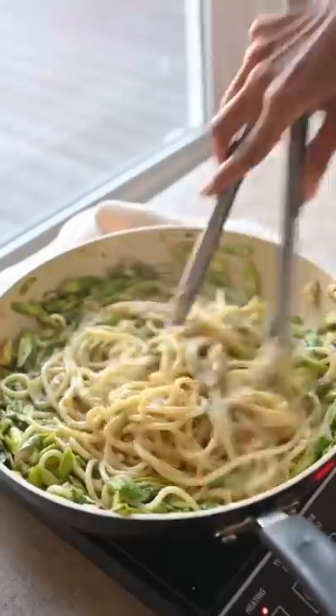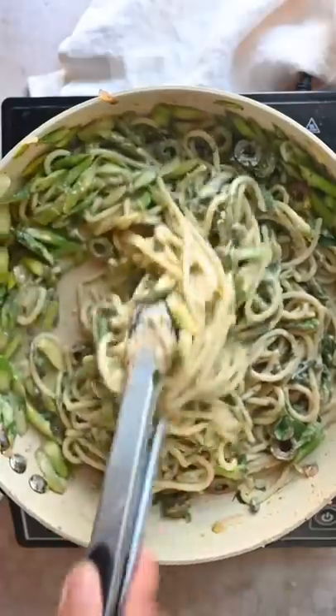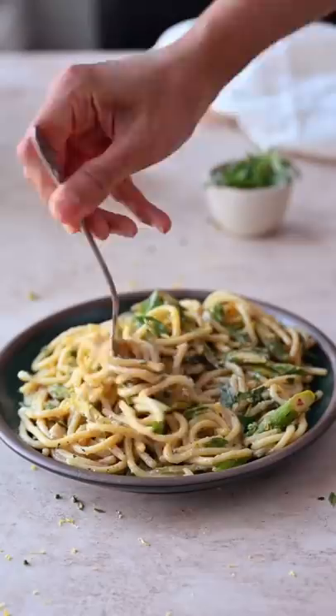Be sure to toss frequently and shake the pan as you go. To brighten this dish, add some fresh basil and parsley, and for some zing: capers, green olives, and more lemon zest. This is the springtime pasta of your dreams, and you can find the recipe on my blog at rainbowplantlife.com.